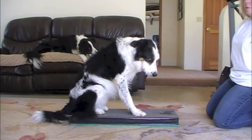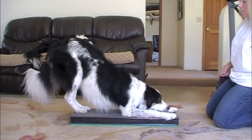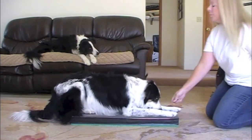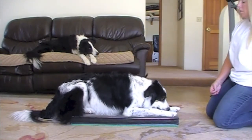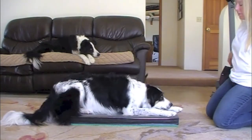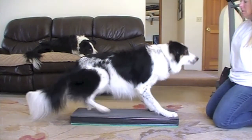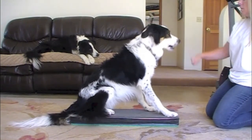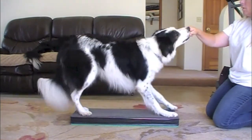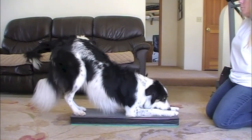Practice using your dog's verbal cues while on the platform. For example: ta-da, stand, down, stand, down, sit, stand, ta-da. Okay. Break.